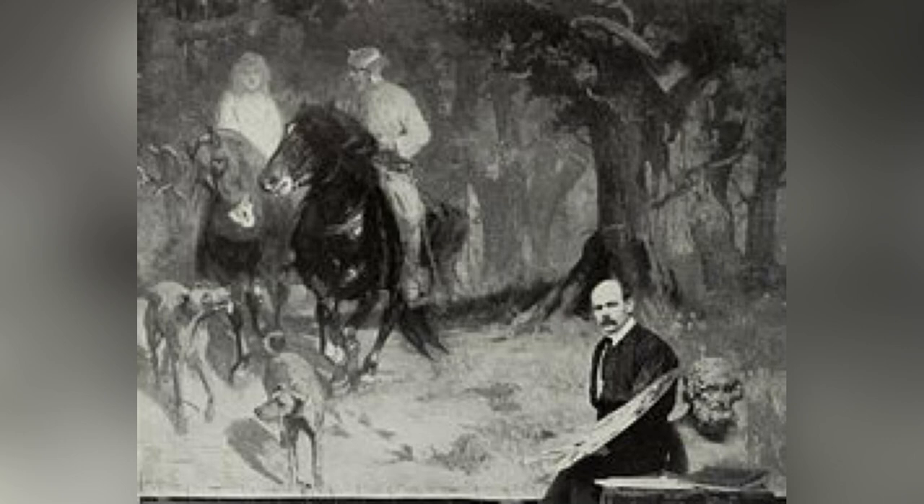Gutzon travels around the valleys and mountains on horseback, looking for the perfect mountain to carve. The rock has to be just right — very strong so that it will last for years in good and bad weather, including fierce storms and lightning strikes. He certainly doesn't want the faces sliding off the side of the mountain.